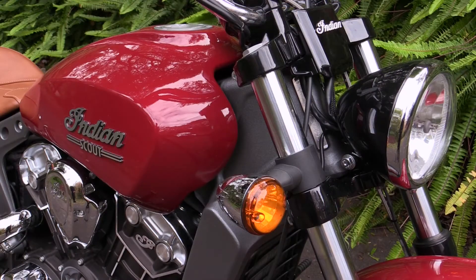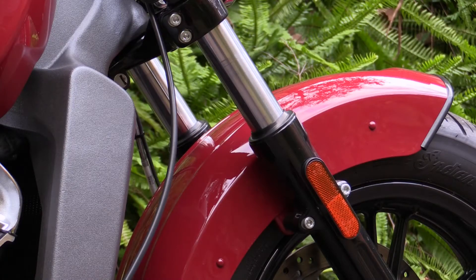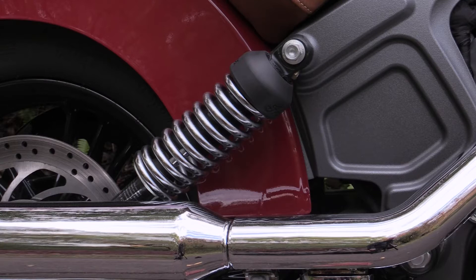The motorcycle has two alloy subframes — a front subframe and a rear subframe — that use the engine as a stressed member, so there's no actual frame as such. Suspension-wise we've got 41-millimetre forks on the front, which are non-adjustable, and twin shocks on the back which are preload adjustable.